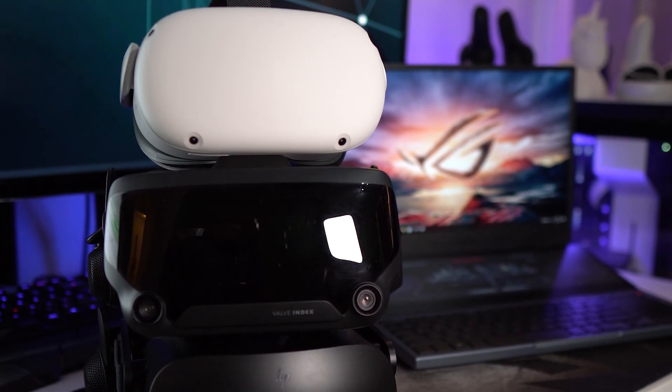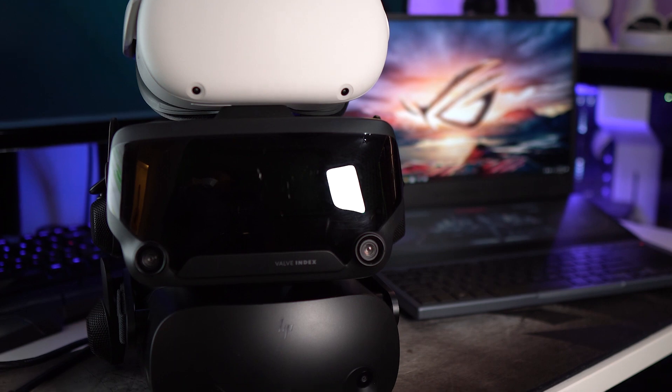Today I'm mostly focusing on the three most popular headsets right now: the Oculus Quest 2, HP Reverb G2, and the Valve Index. But the info in this video should be usable for other headsets as well. I'm also focusing a bit more on laptops, as laptops are more difficult for VR than PCs. This is more of a guide for those looking for a laptop or a pre-built PC. By the way, timestamps are below, as always, for your convenience.